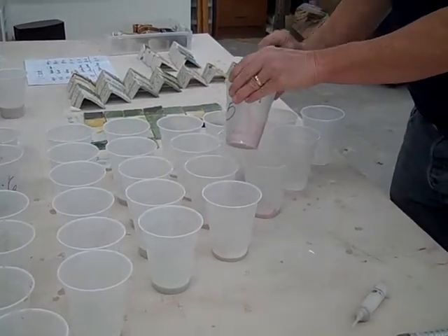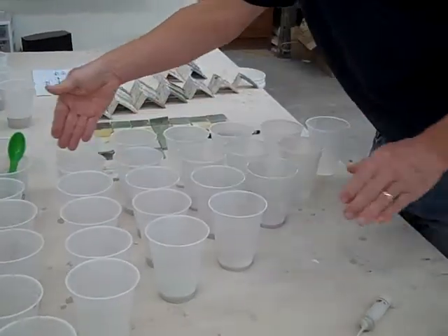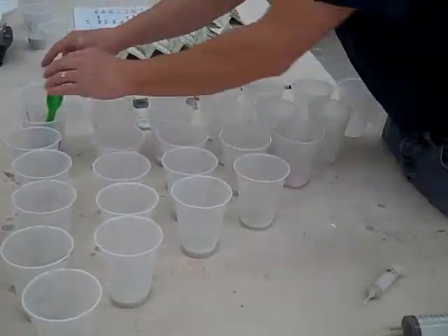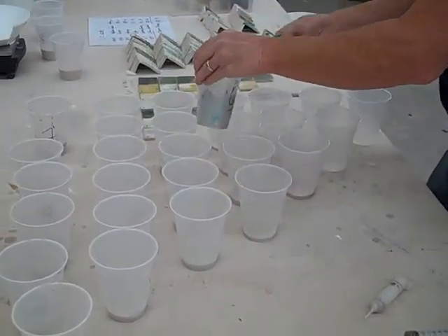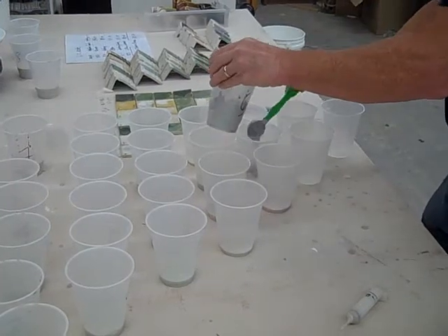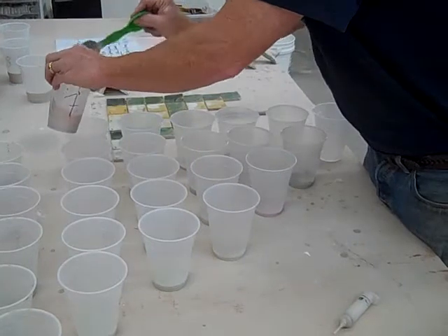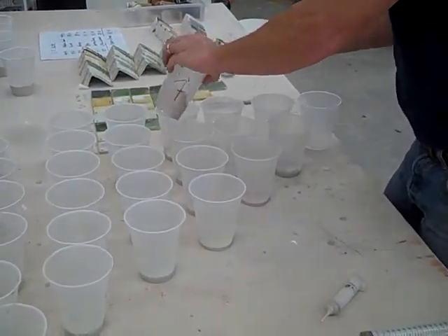What you'll notice is there's a pattern. If I'm doing sixes, these are all the sixes; that was all the fives; that's all the fours. We're going to work through this, and then the sevens, and that completes the sequence.